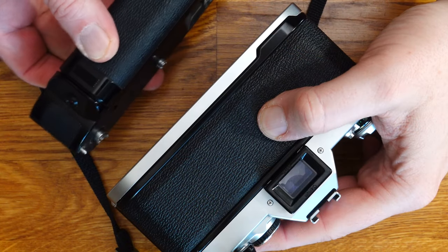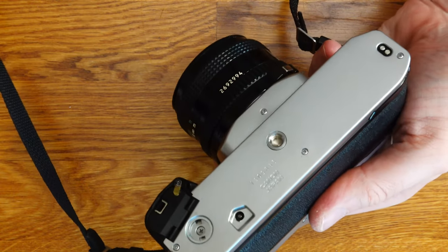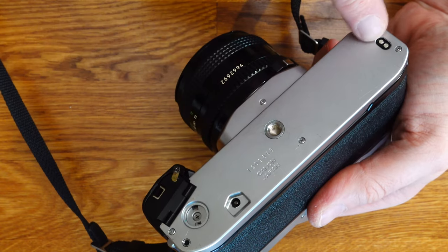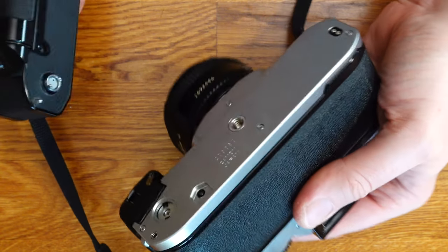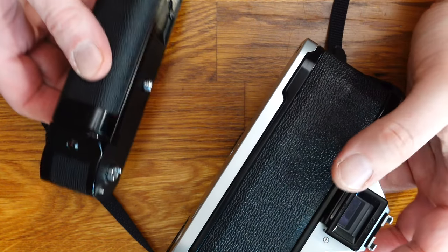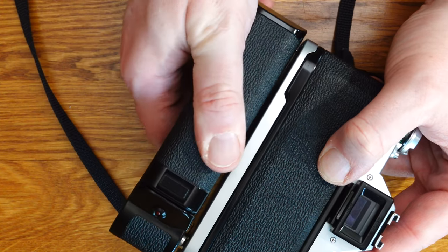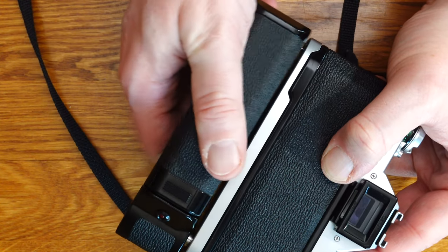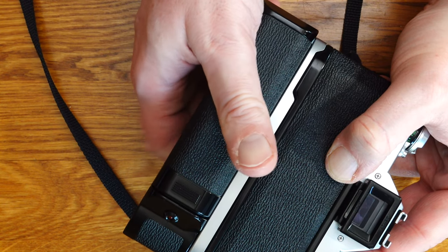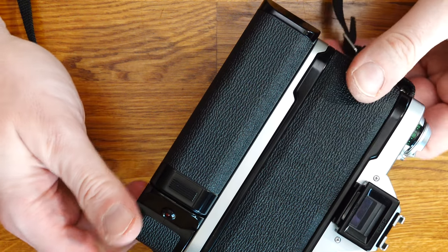A winder offers motorized film transport. The Power Winder A or A2 can be attached to the AL1 in a few simple steps and adapts harmoniously to the housing. Both winders allow you to choose between two operating modes: single-frame shooting with automatic film advance, and continuous shooting where the film is automatically advanced at around 2 frames per second. Only the Winder A2 allows you to switch between single-frame and continuous film advance at a maximum of 2 frames per second.